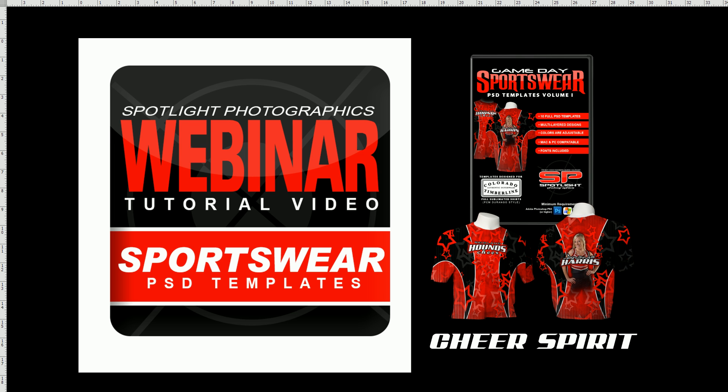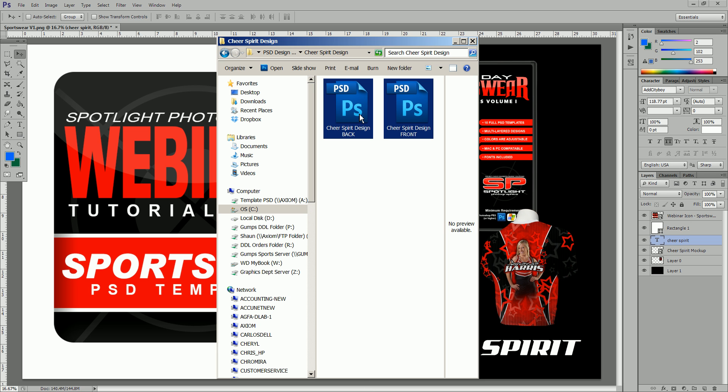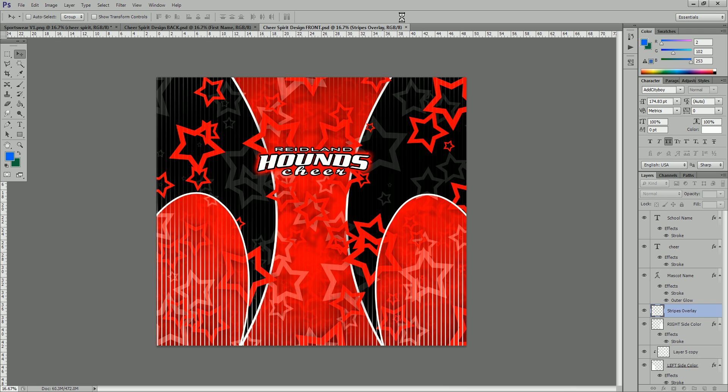To get started we're going to go into Photoshop and open up the DVD. We're already on the Cheer Spirit design, so we're just going to drag the front and back templates into Photoshop. You will have a front and a back side. These are used for Colorado Timberline's PCM Durango full sublimated shirts, and you have to save a front and a back as a JPEG once you're finished designing your shirt so that you can upload them for order.